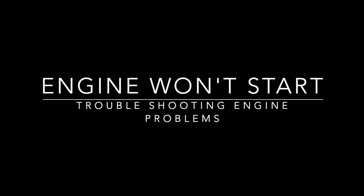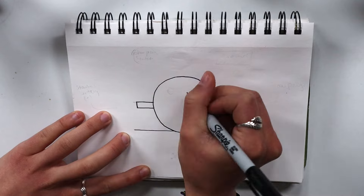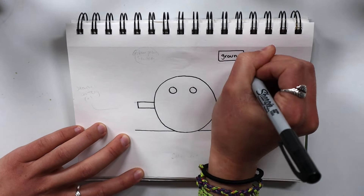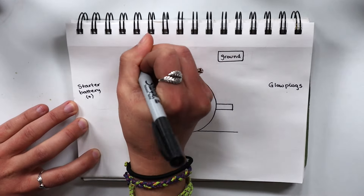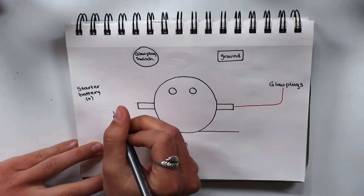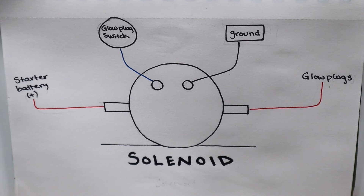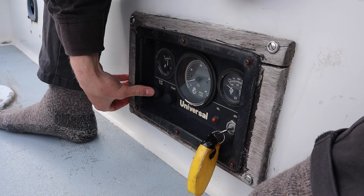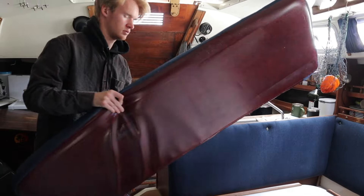There are typically two main issues if the engine won't start: either an electrical issue or an issue with the fuel. In our case the engine wouldn't turn over, which signaled that there was likely an issue with the electrical system. The solenoid acts as a switch to deliver large current from the battery to the starter on the engine. The solenoid is linked to the glow plugs and starter, which means that a faulty solenoid would likely stop the engine from starting. There are many different symptoms of a faulty solenoid. In our case, when we tried to start the engine we could hear a click when we pushed the starter button, but the engine wouldn't turn over.